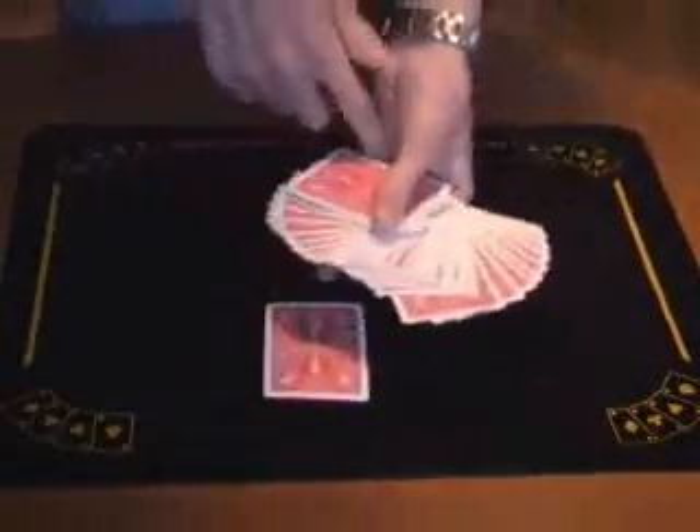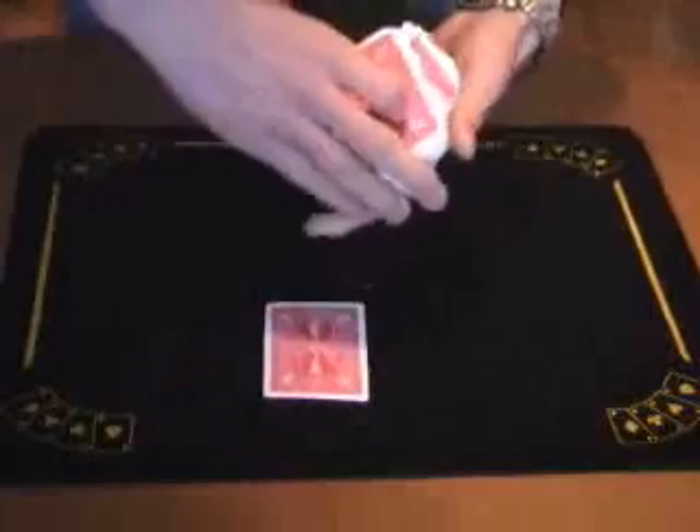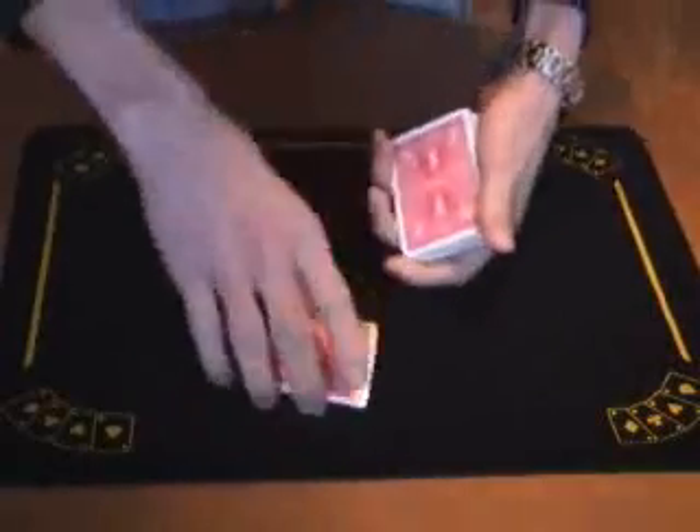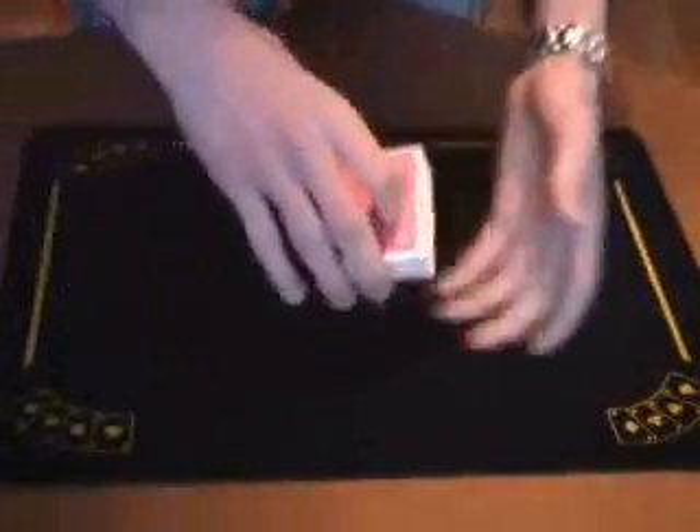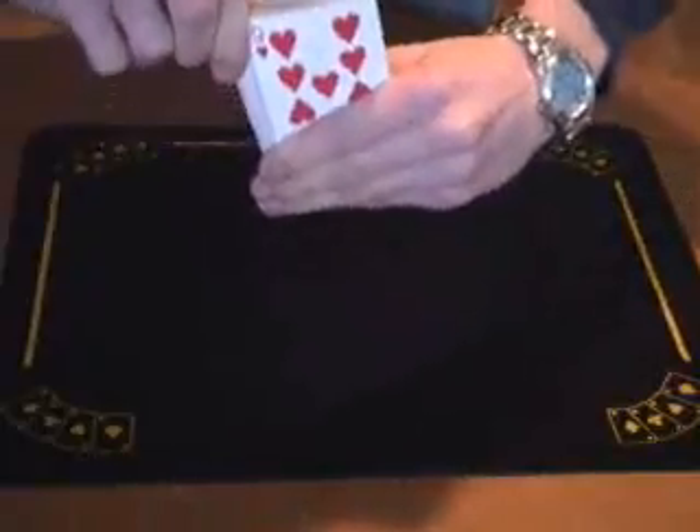All right, that trick is called Feel It. It's done with a regular deck of cards. You pick any card, for example, that one. I cut the deck. Now the card is lost in the deck. Just by feeling it, I'm going to find your card.